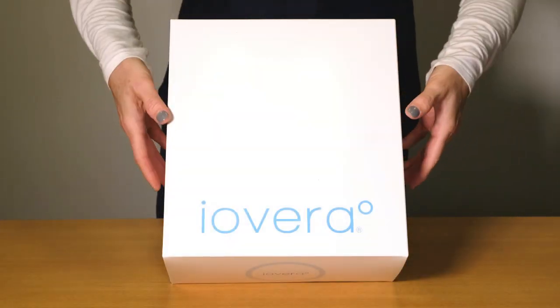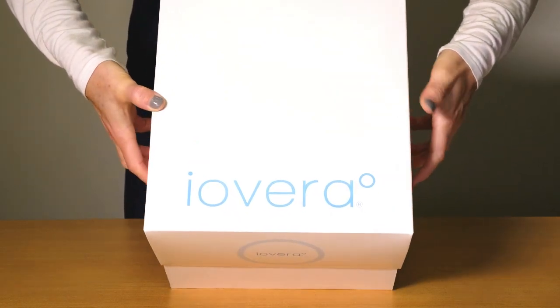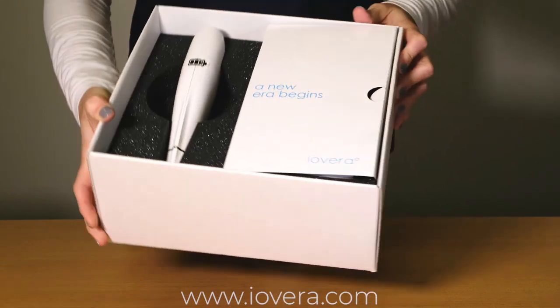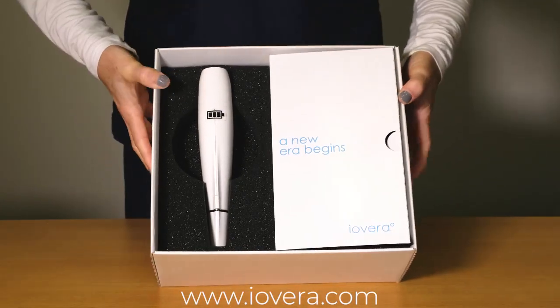Welcome to the iOVERA System Setup Video. For detailed instructions, the user guide can be found at iovera.com.